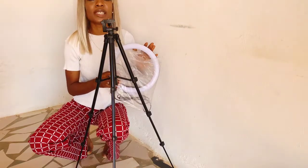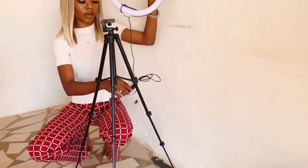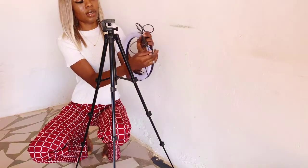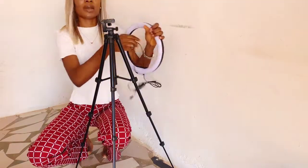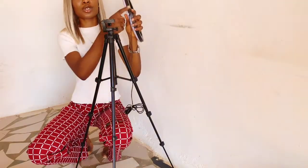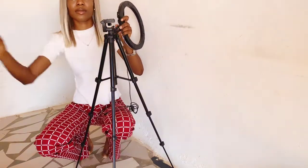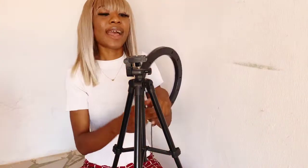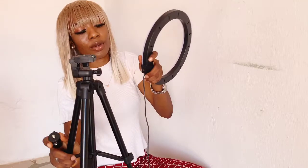By the way guys, this ring light can work with a power bank, it can work with your system. It has a USB port — this is what it came with. I'm going to be screwing this onto my ring light now. I think I should come close up for you to see. I'm going to be screwing this tiny thing onto my ring light.